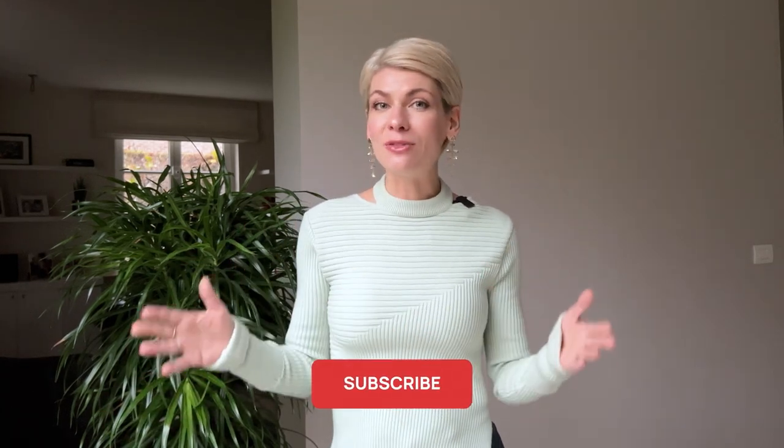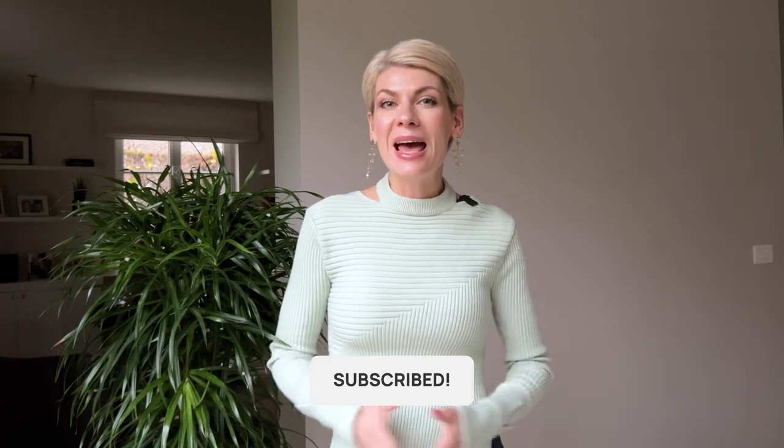That's it for today! I hope you got some confidence and inspiration to build your own accessory sets. Please share in the comments if you already have your favorite accessory sets, and thank you for watching. See you on Thursday — bye!